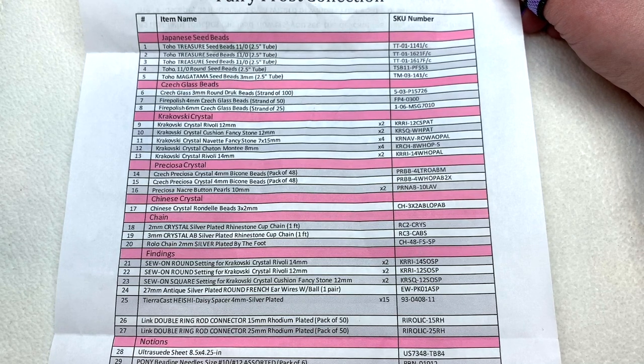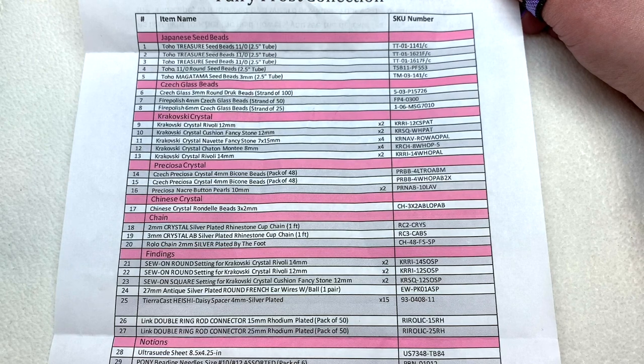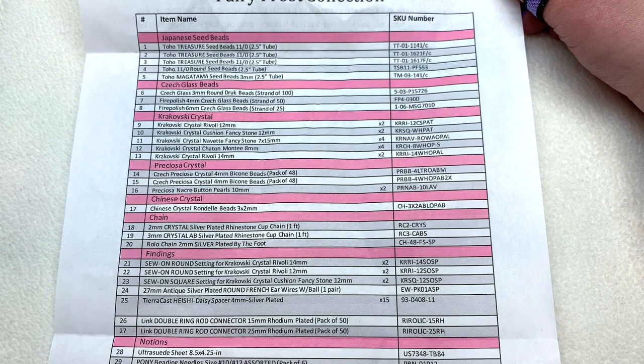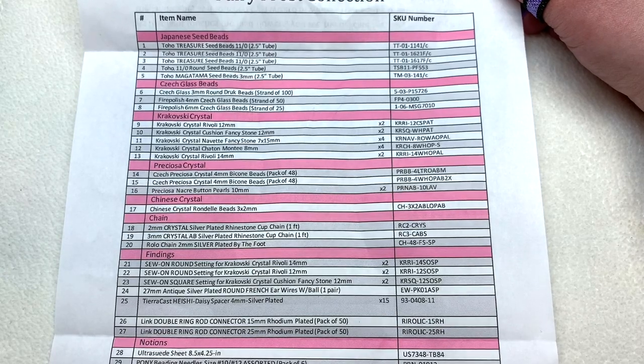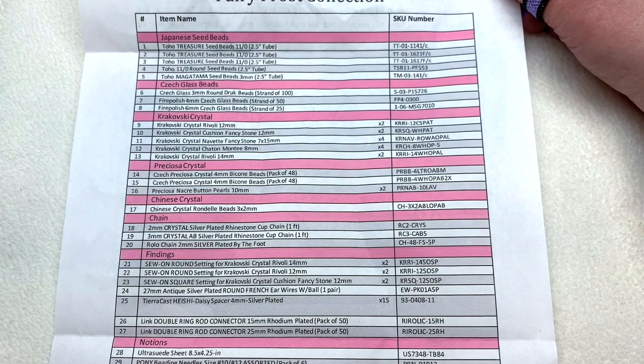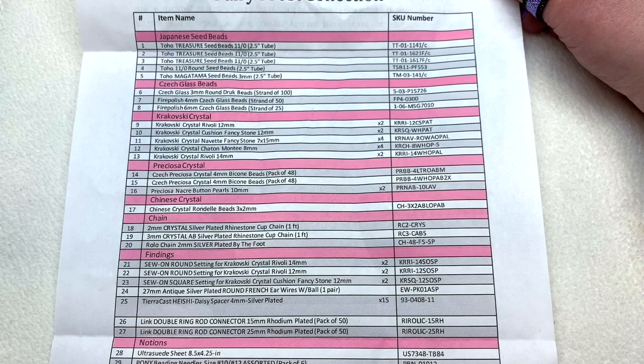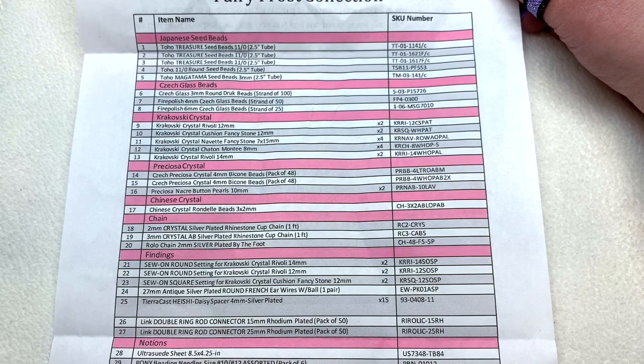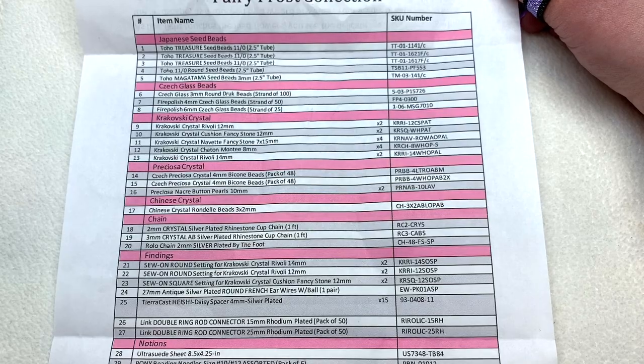These are awesome if you like high quality beads and components and you're into bead weaving or bead embroidery. You can use that SKU number on the side at eurekacrystalbeads.com to check out items individually or find out the color name of what you received. They ship worldwide — shipping is free in the US for any order over $35 — and you get a savings on retail cost buying as a collection versus individually. Let's go down the list starting with our Japanese seed beads.